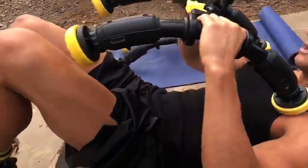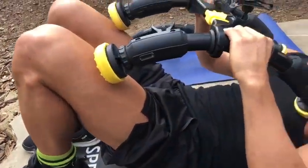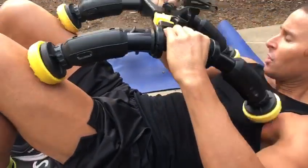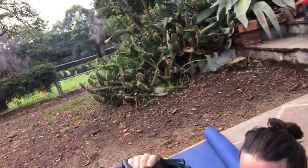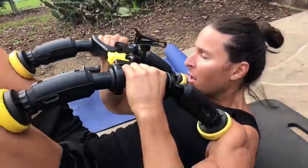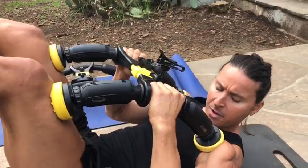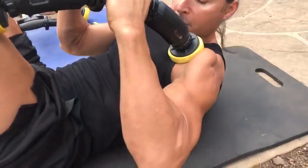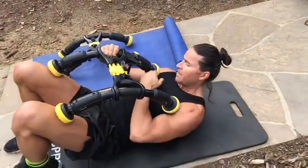If you do the lying-down position, you will have the pads the same way — on the knees and on the lower shoulders — which allows you to go up, up, up. You see it's right here.